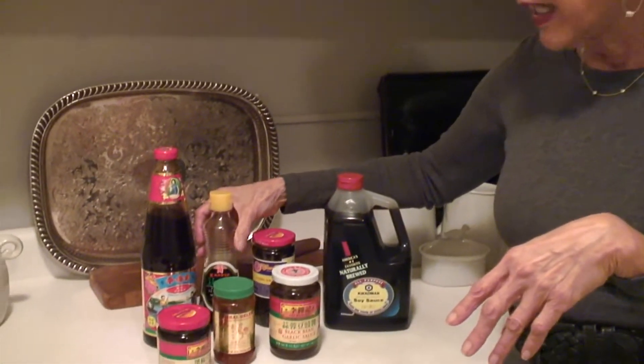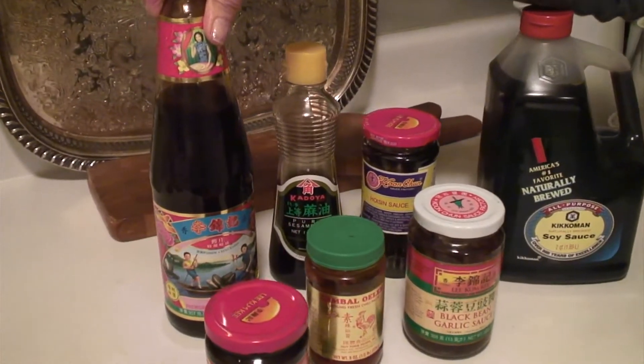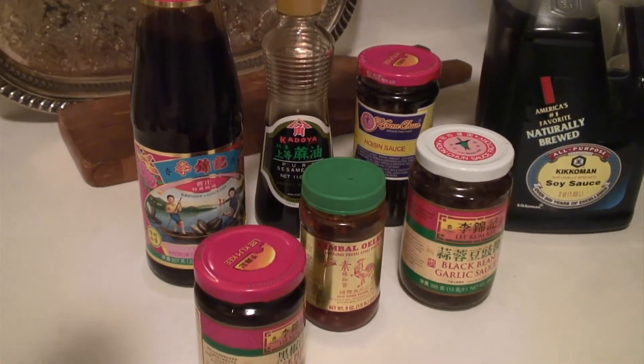Oyster sauce has a slight oyster flavor, but it's really a caramel sauce with many multi-ingredients. Most Asian recipes are that way for these bottled goods.